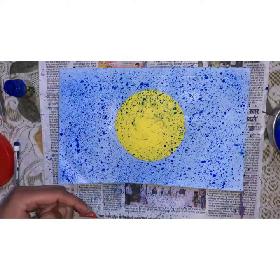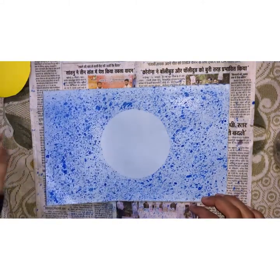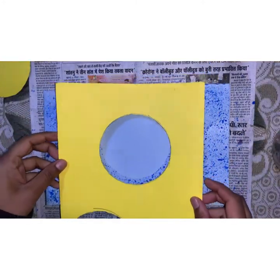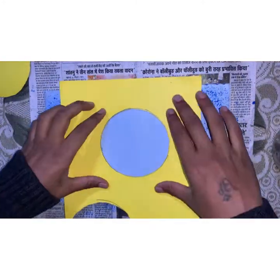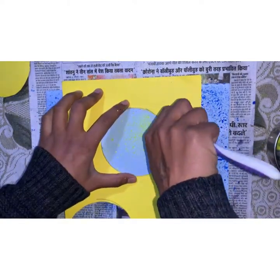Now let the paper dry. After the paper gets dry, pick up this yellow paper and cover the rest part. Now we have to follow the same steps with yellow painting color.